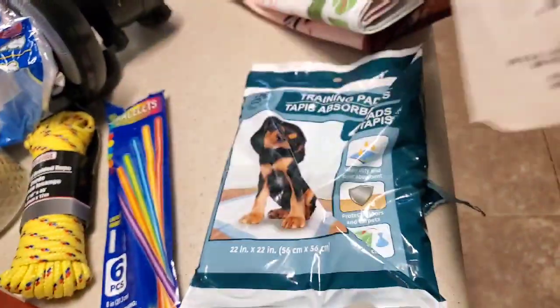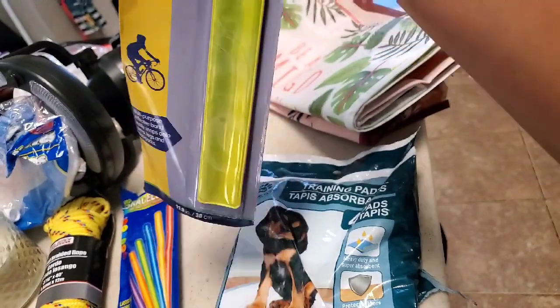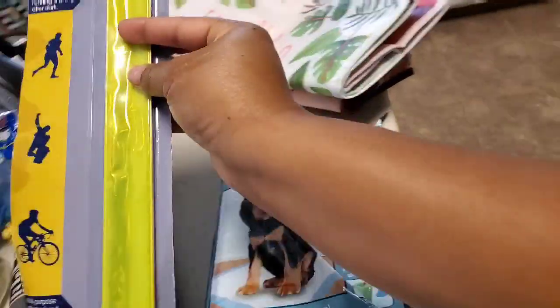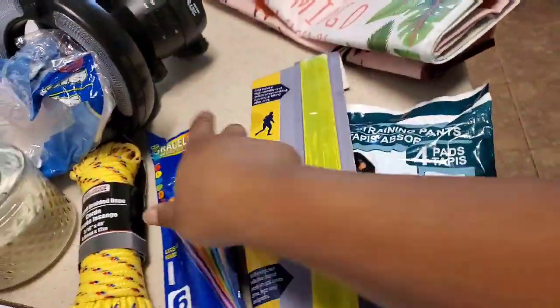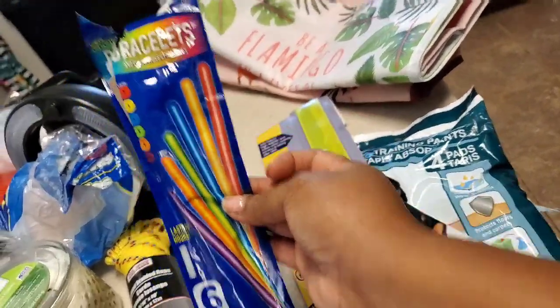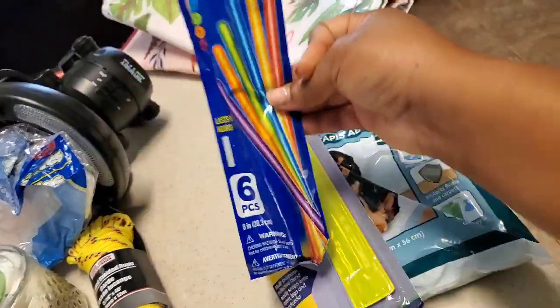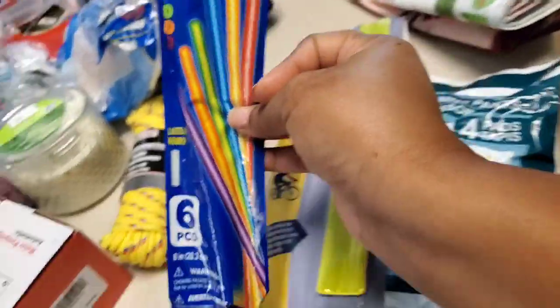These are reflective safety vests — you put these on and they reflect light whether it's daytime or nighttime so you're able to be seen. We have yet to put these to use but it's good to have, especially if you have a family. I got these at the dollar tree. Glow sticks are so much fun for the kids and adults — me and my daughter put these on at nighttime especially during concerts, it's just a fun added touch.